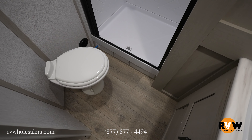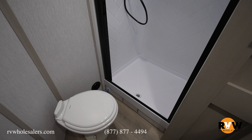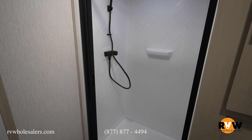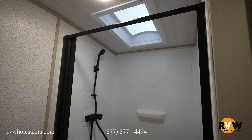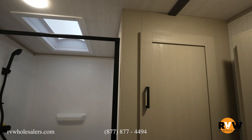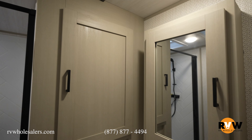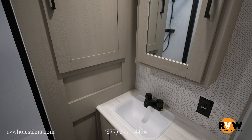The bathroom features a nice porcelain toilet and a great sized shower for a bunkhouse unit, with a skylight that gives taller people a couple of extra inches of headroom. You've also got a storage cabinet, a medicine cabinet above the sink, and storage just below the sink as well.